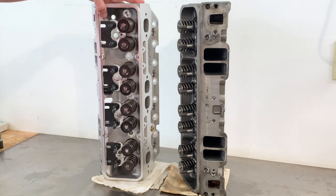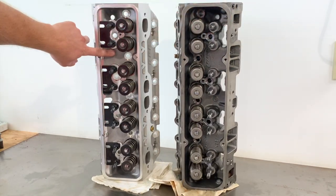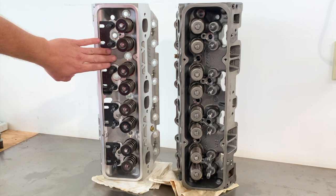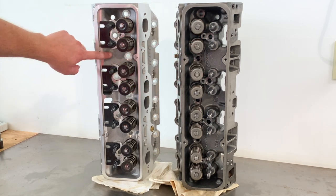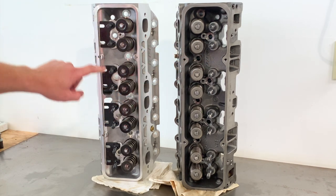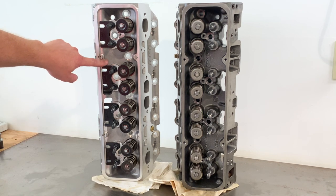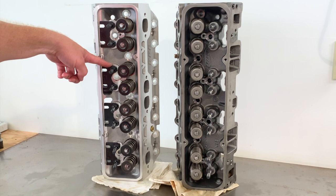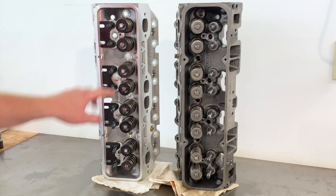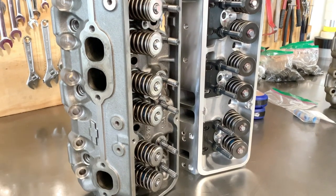On the top side, the only thing I notice that's different is the deck below the springs here is higher on the Blueprint. I'm sure that's to help with casting compared to what we see on the Vortec. I don't think one's better than the other — on the Blueprint they probably raised it higher for strength and to help casting the water jacket. Both of these support guide plates, and the Blueprints do come with the guide plates included.